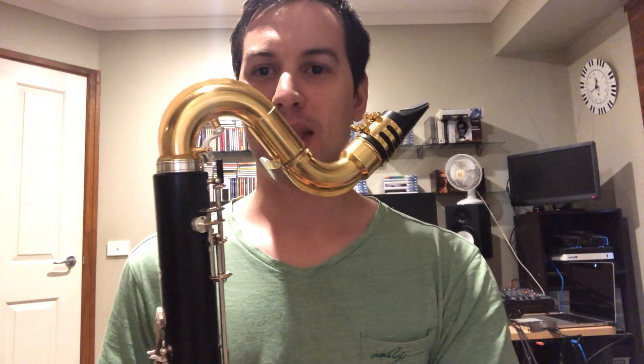It's a brand new Blouse House bass clarinet neck. I'm going to give it a quick play and compare it against the stock silver neck to see if you can hear a difference.